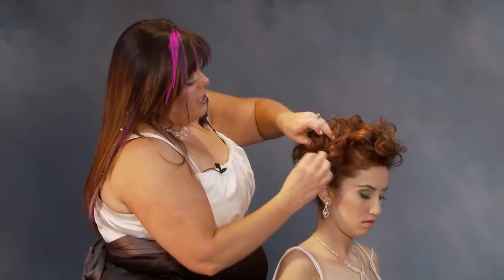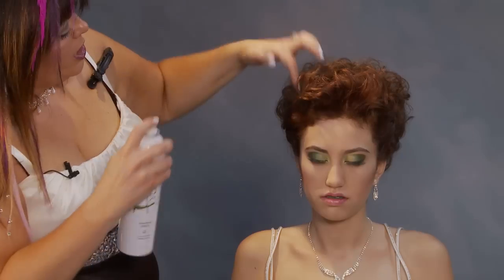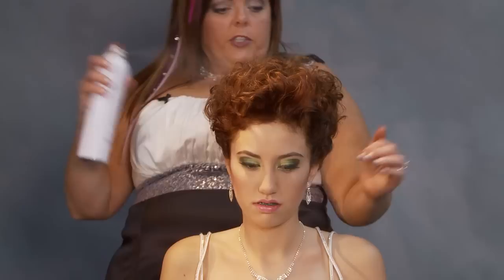Twist, twist, twist — and into the style. She should be ready to go then. Your gorgeous scrunched updo.